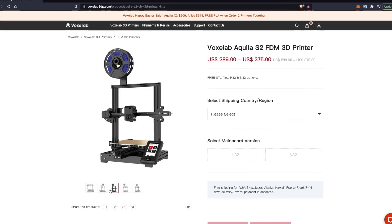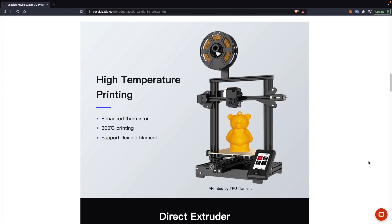A couple of months ago, Voxelab reached out asking if I was interested in testing out their brand new Aquila S2. Looking at the spec sheets, it definitely had some things I liked, like a powder-coated PEI flex plate, a direct drive extruder, but the one real big standout feature was that it had an all-metal hotend capable of hitting 300 Celsius — something we really don't see on a $300 3D printer. I agreed to do the review.